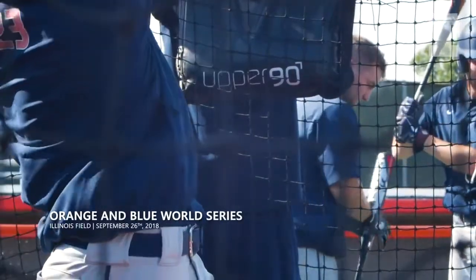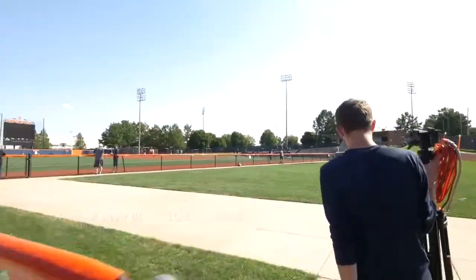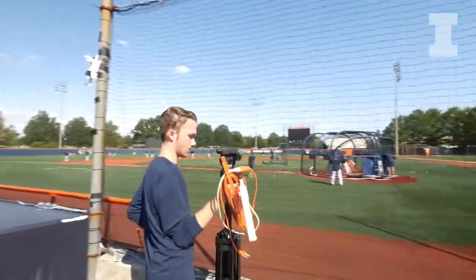So this is the Orange and Blue World Series, which is one of the final outings for the fall scrimmages outdoors. It's the final kind of hurrah in fall baseball before we go hide away inside and avoid the snow.